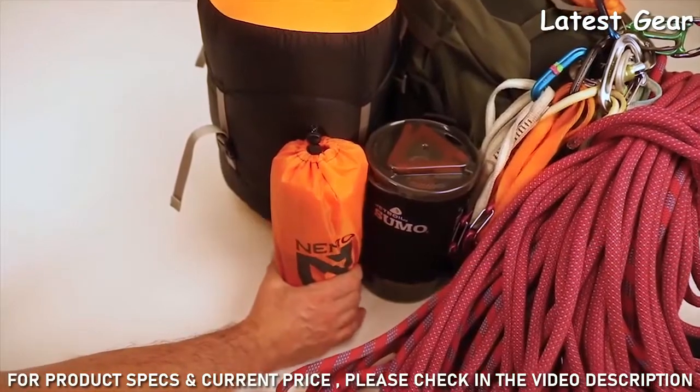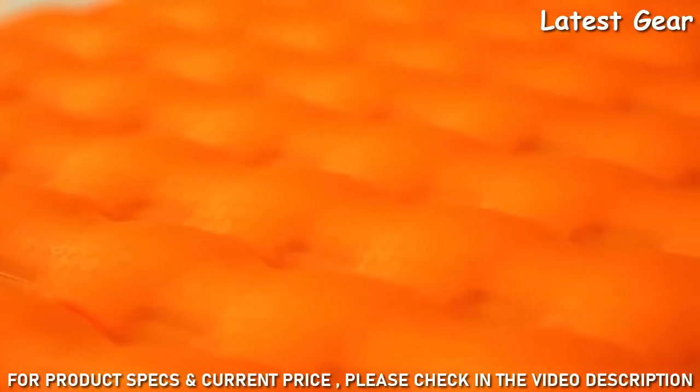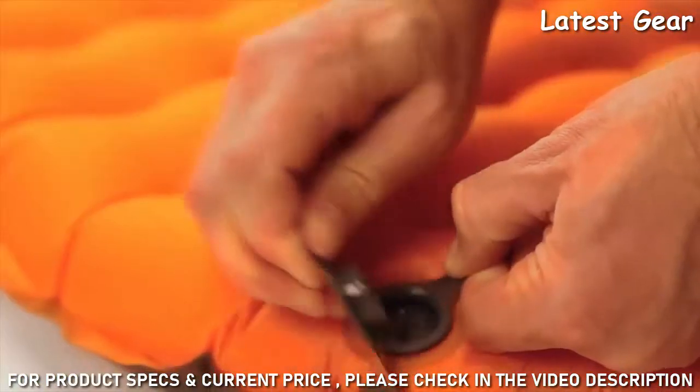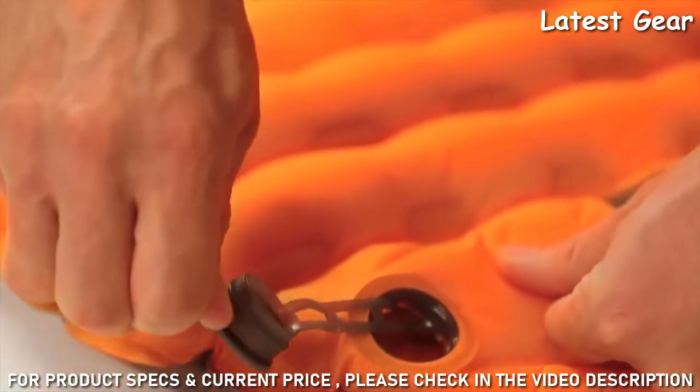Despite its minimalist weight, Tensor Alpine incorporates a premium luxury feel with features like our soft yet durable 20D polyester and our new zero-profile multi-functional valve for micro-adjustability and quick deflation.